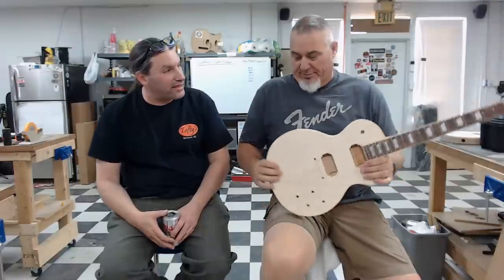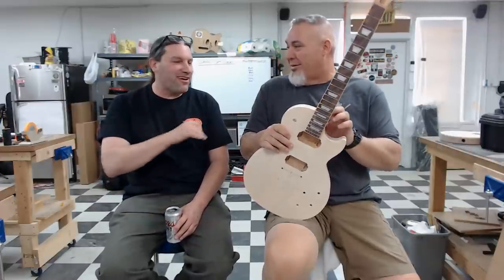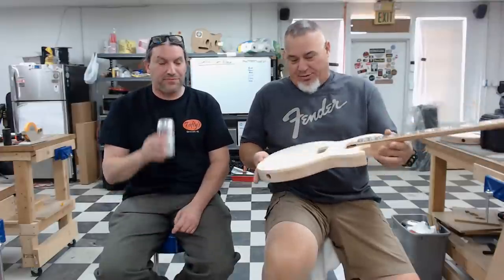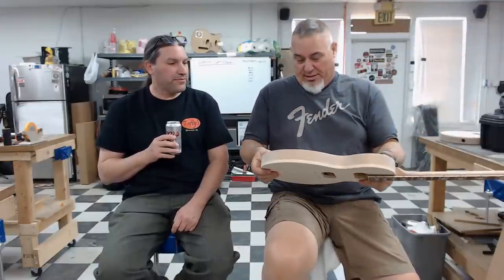Clint's wife Kathy came along for the week and was out having adventures around town while Clint was covered in sawdust — she's a trooper. Thank you, Kathy, for letting us have Clint all week. Clint had previously built things at home — bound a Telecaster body and made a neck — all learned through Texas Toast YouTube videos. He says it really works.